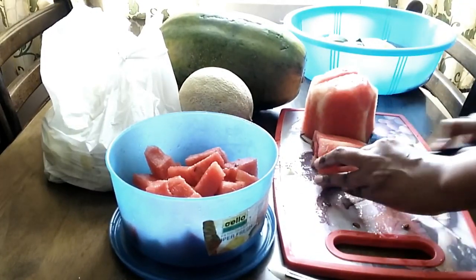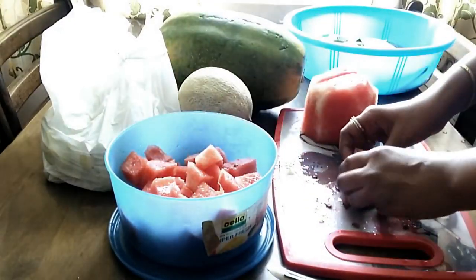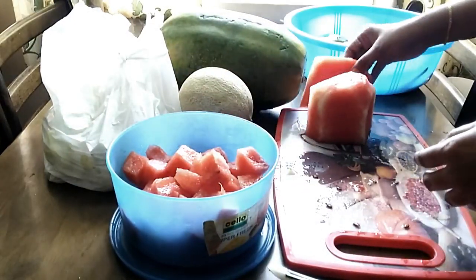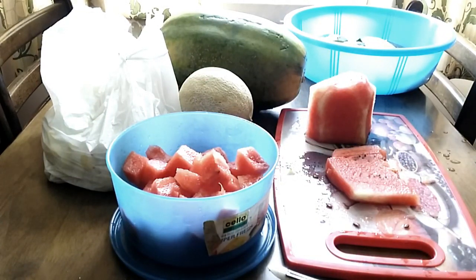If you want to use the juice, you can use the fruit — cut, mix, and juice. When you are ready, you can easily store it in the fridge.